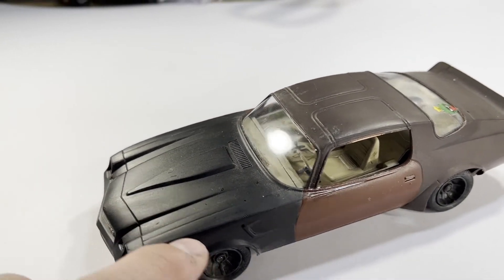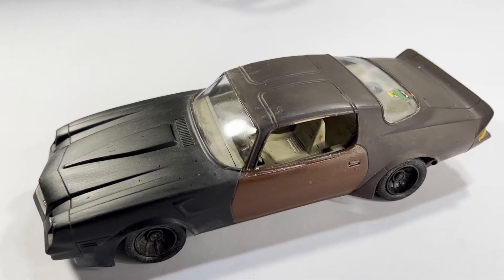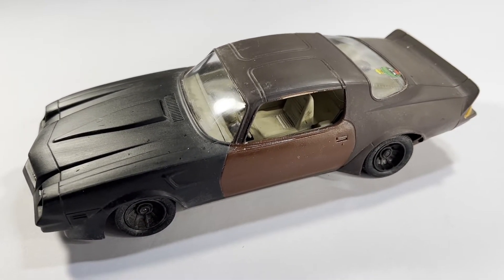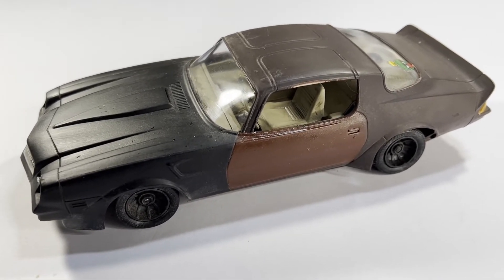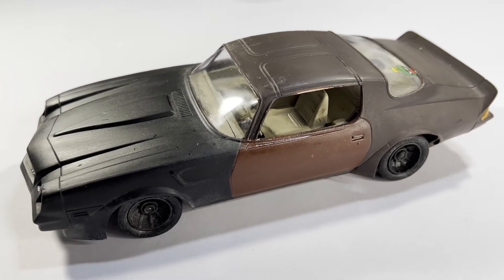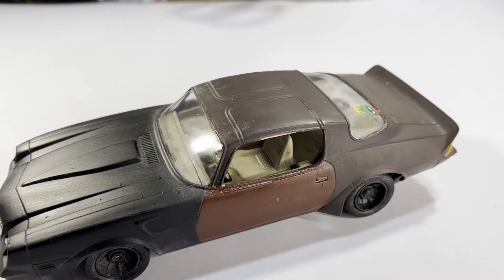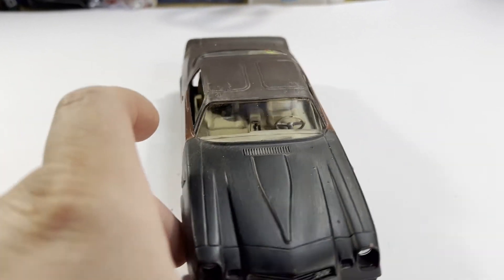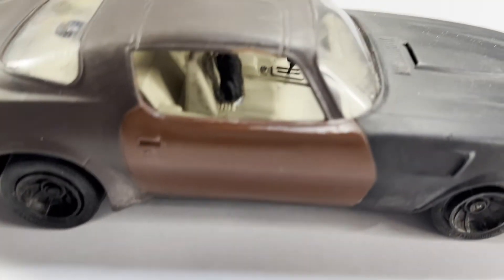I started sanding the whole front end, got it all primered, and was working my way back. The sander I was using for my uncle burnt out, and then I ended up having to get rid of the car — I blew the head in it. I wish I wouldn't have; I wish I would have kept it and repaired it because it was a great car.